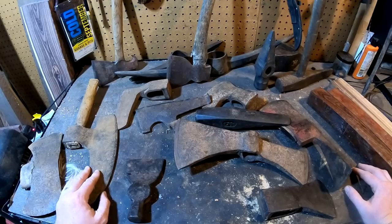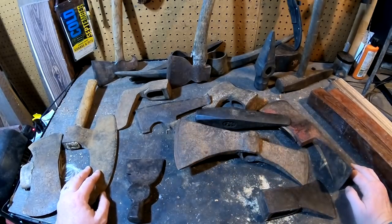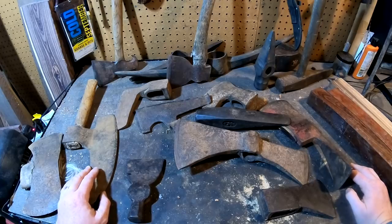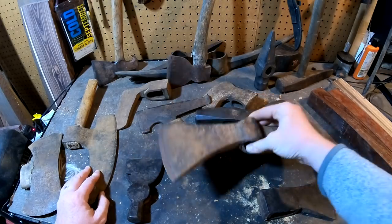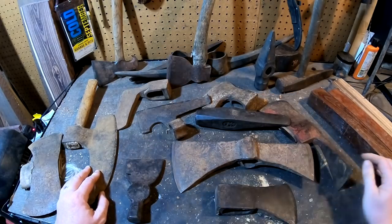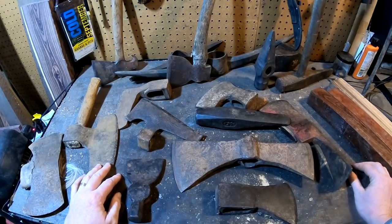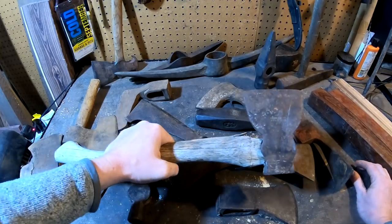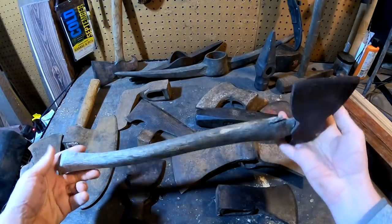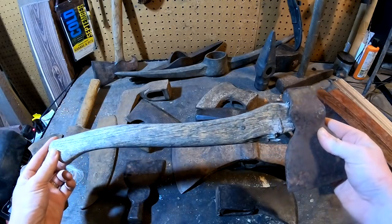If I'm going to do an axe restoration video in one hour, I better choose carefully. I've got a lot of axes to choose from. There's a double-bitted axe I'm chomping at the bit to do, and this other beautiful bearded axe, but I think I better keep it simple. I want to restore this awesome little hatchet by Craftsman. Its handle is pretty beat up — it's got some damage, but I think we can salvage it.